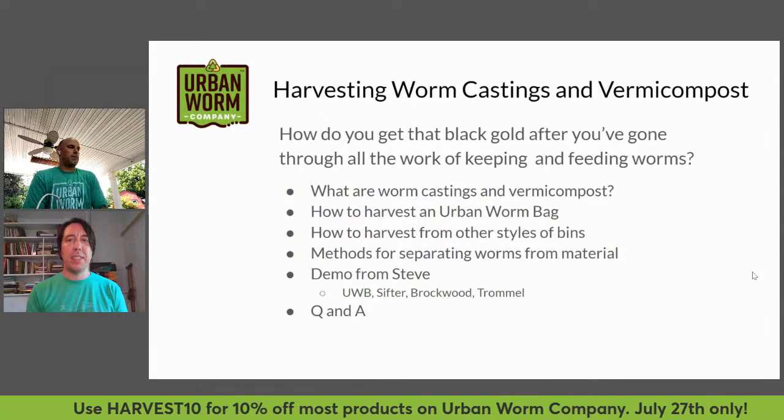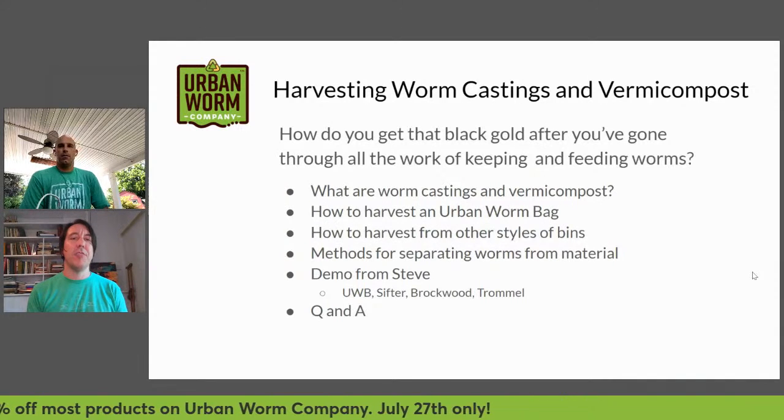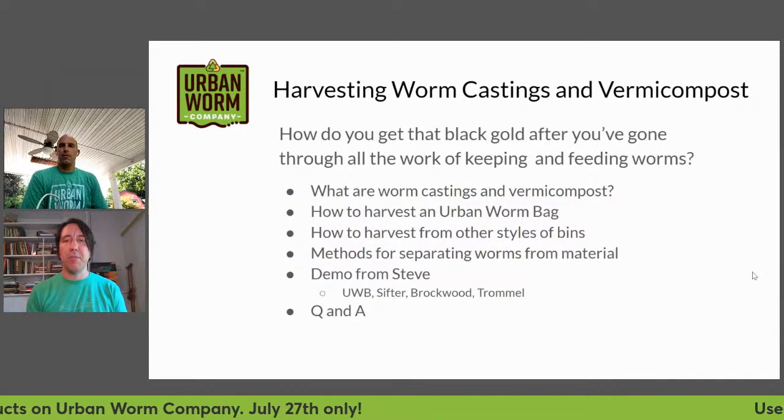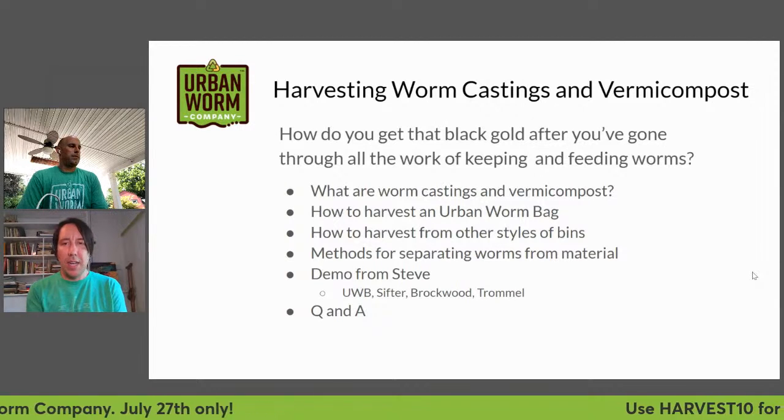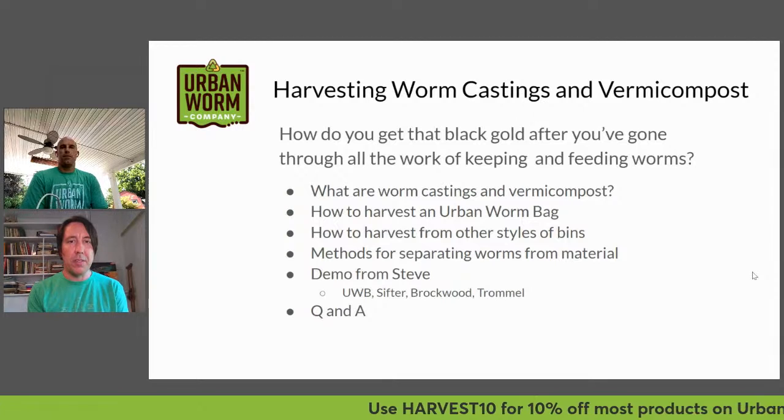Today we're going to be talking about harvesting worm castings or vermicompost — how do you get that black gold after you've gone through all the work of keeping and feeding worms for a while? How do you get your worm castings out and put them to use?